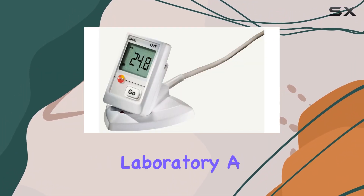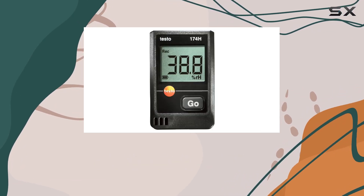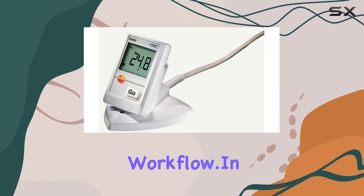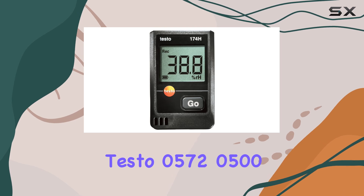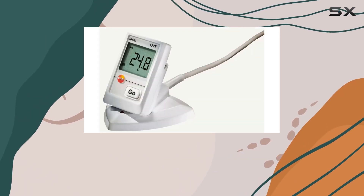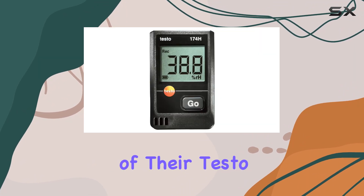Whether you're in a laboratory, a production facility, or conducting field work, having a reliable docking solution like this can significantly streamline your workflow. In conclusion, the Testo 0572 0500 desktop cradle with USB cable is a practical choice for users looking to maximize the utility of their Testo data loggers.